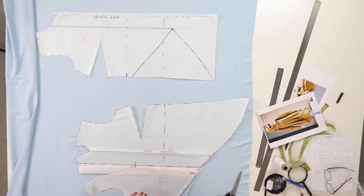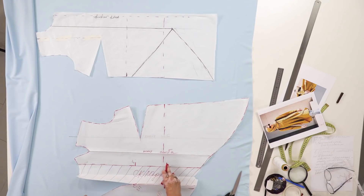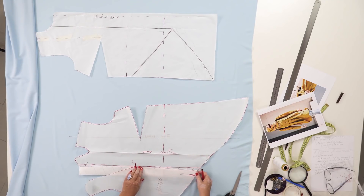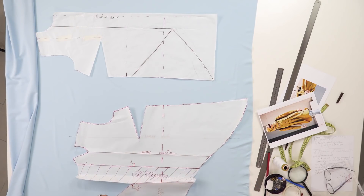Have a look here — there is a checkpoint on the chest top. This is a regular chest dart. I'll sign the checkpoint. These two points should match. There will be a fold here in the lower part, and there will be no fold in the upper part.